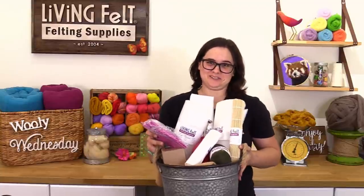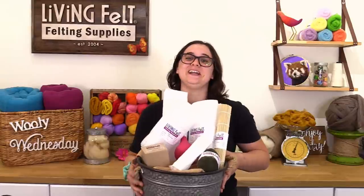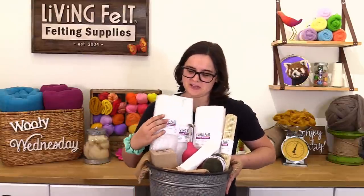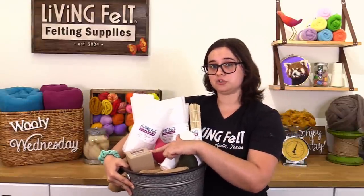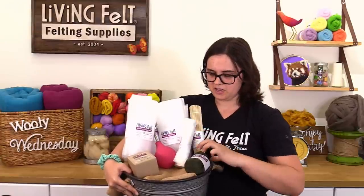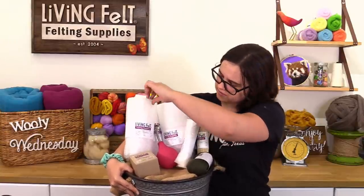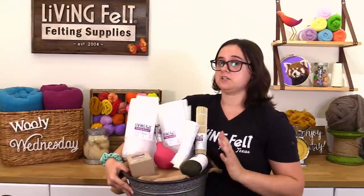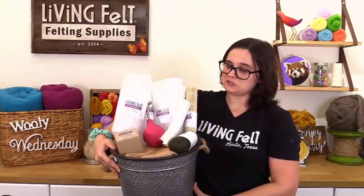Hey everybody! Whether you're a beginner just getting started or you want to add to your wet felting supplies, our wet felting tool bundle has all of this stuff in this bucket. It comes with a bar of olive oil soap, a ball brass, a pack of thin plastic sheeting, a yard of mesh, a bamboo mat, the thin and thick regular resist, as well as the nano bubble that Miss Hannah was showing. It can be upgraded to include super bubble and fun wet felting instructions. That's our wet felting tool bundle.